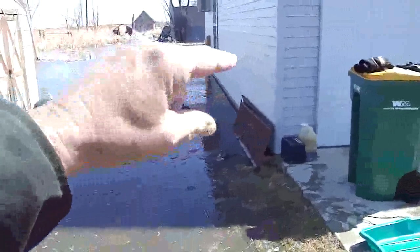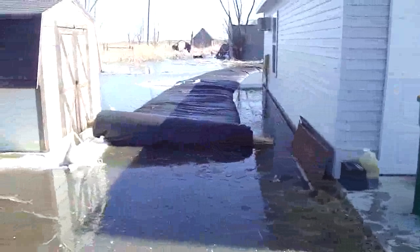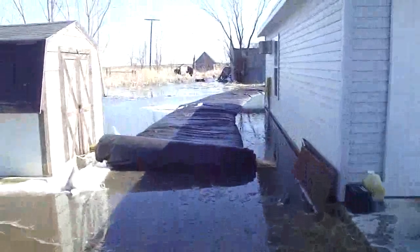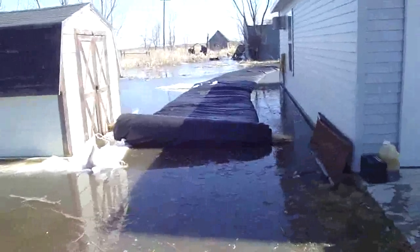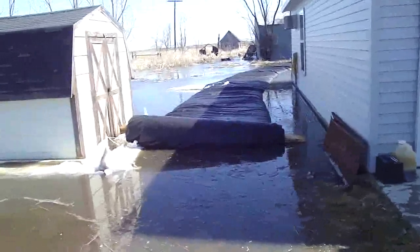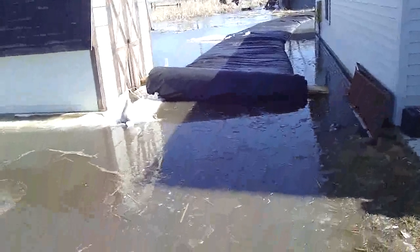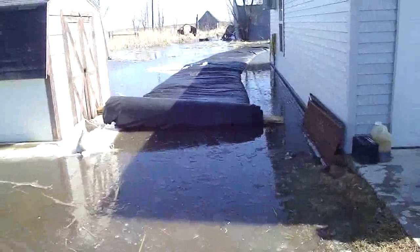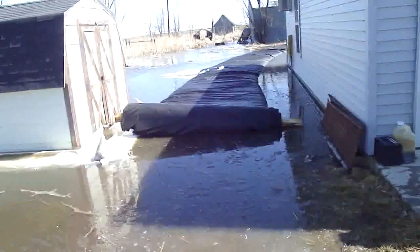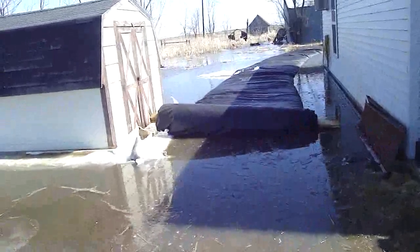Nothing's wet inside the garage yet. It only has about three or four inches before it goes in. The aqua dam is out 175 feet, with 75 feet left on the roll. Now it's a straight shot and we're letting the water pressure build up inside to unroll it.